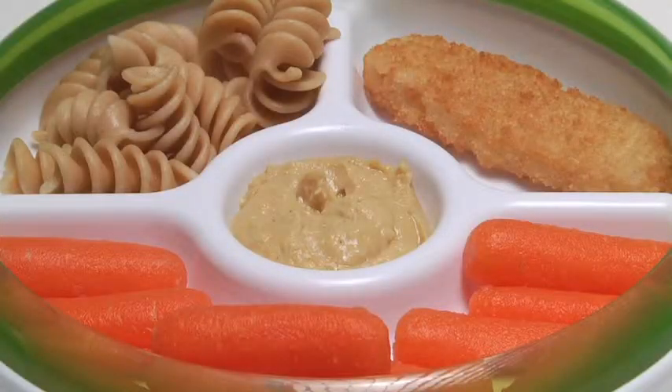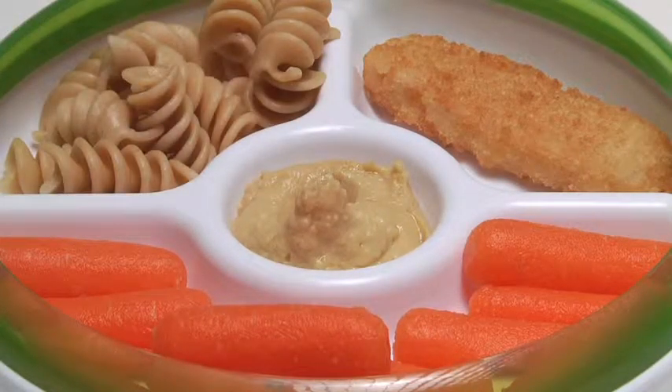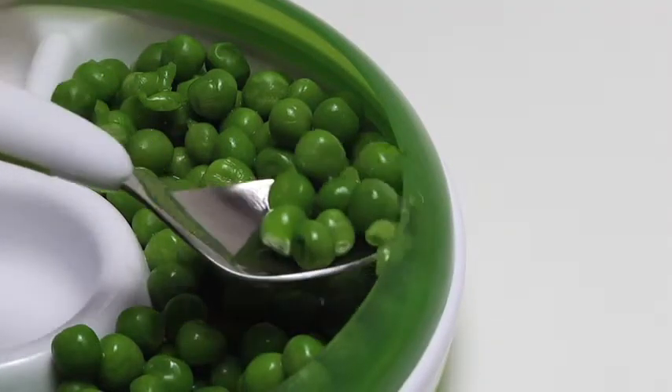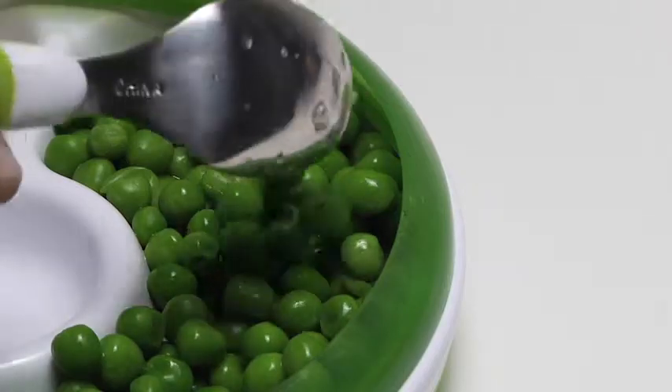The center section is great for dipping foods into their favorite condiments and sauces. The outer ring helps peas, rice, and more stay on the plate and guides food onto utensils.